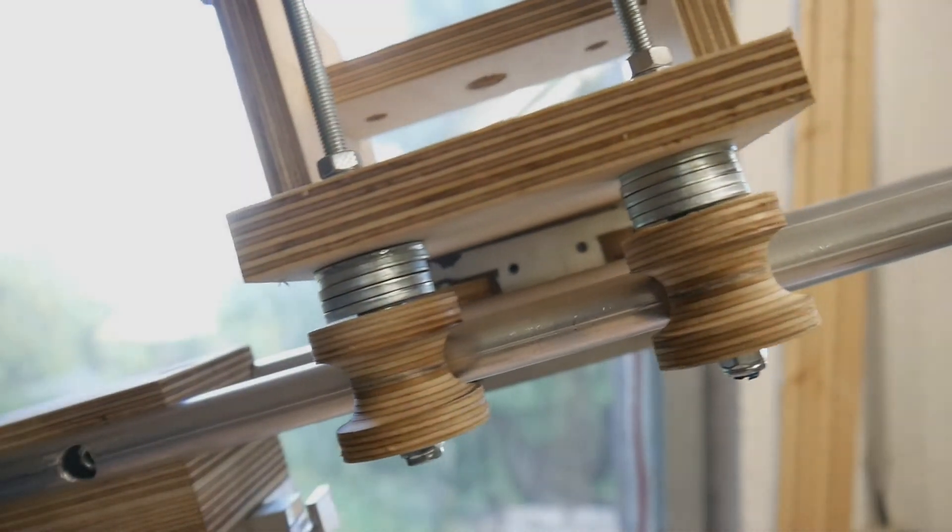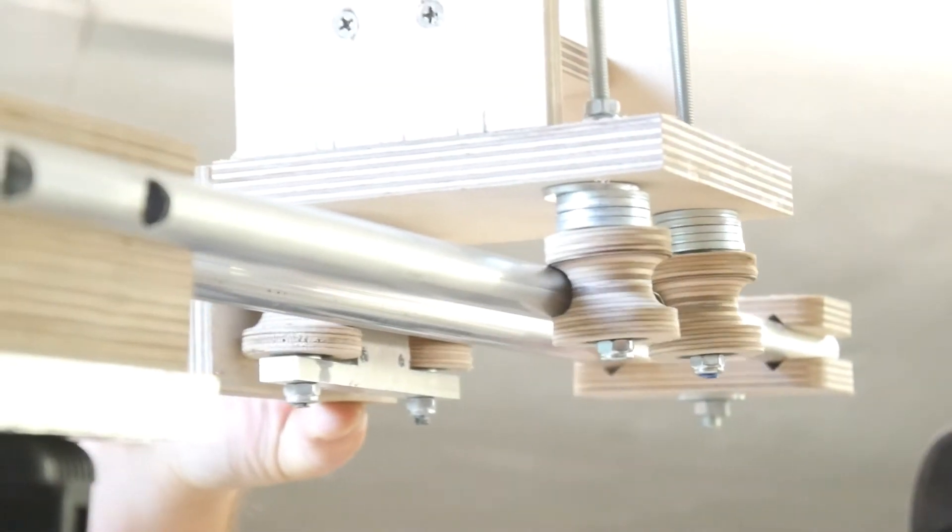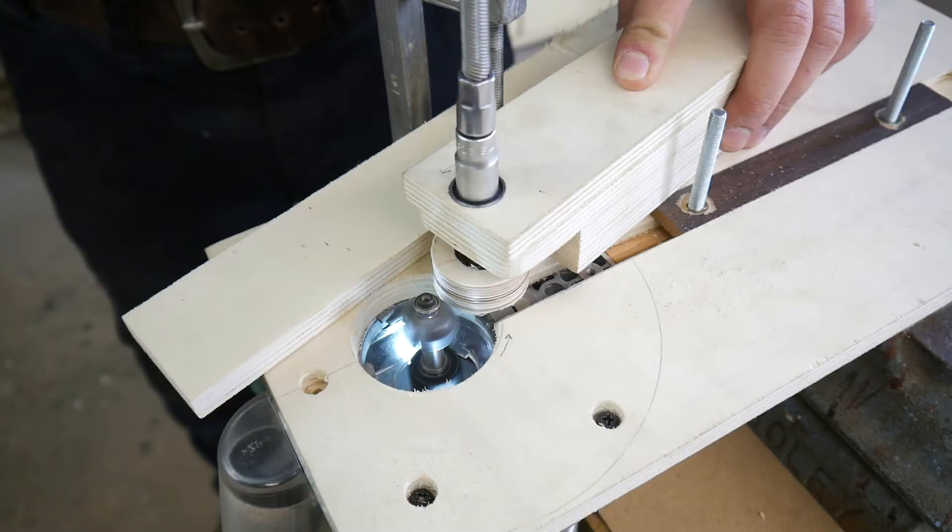In this video we will make wooden pulleys without using a lathe or even a drill press. The only thing we need is a simple router jig made out of scrap wood and some standard hardware.